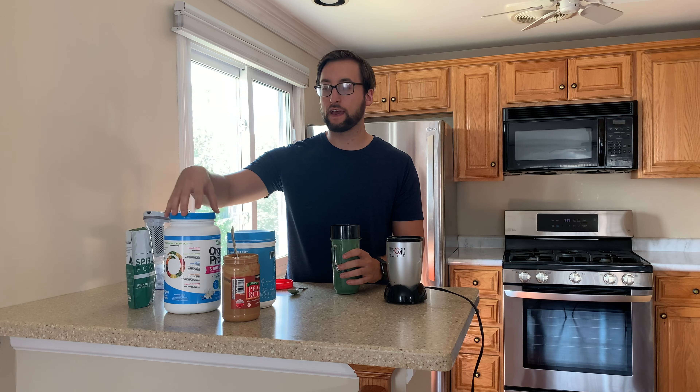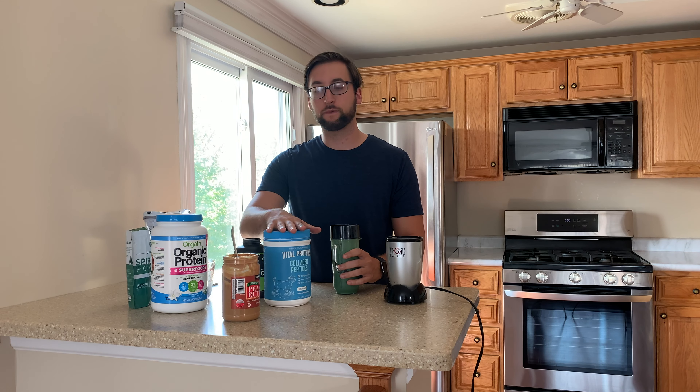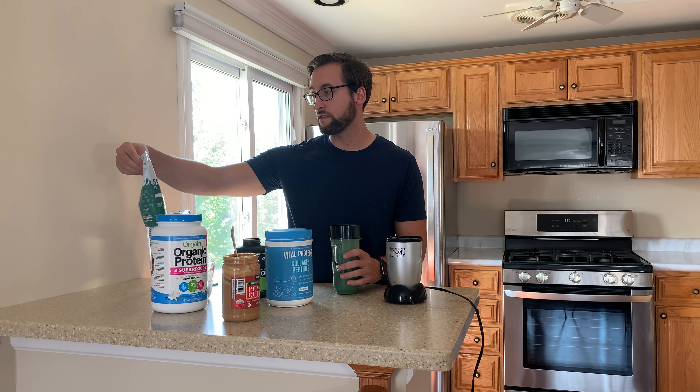All right guys, so that is how you make a 51 gram protein shake. I would suggest getting a plant-based protein, just because I think whey has a little more side effects that don't help with weight loss as much. Try to get a plant-based protein. Check out the collagen especially for healthy hair, healthy nails, and healthy skin, as well as extra protein. Almost everyone always has peanut butter so you can always put that in there. And check out spirulina — it has a lot of antioxidants and it's really good for your immune system. I'll see you next video, thank you very much.